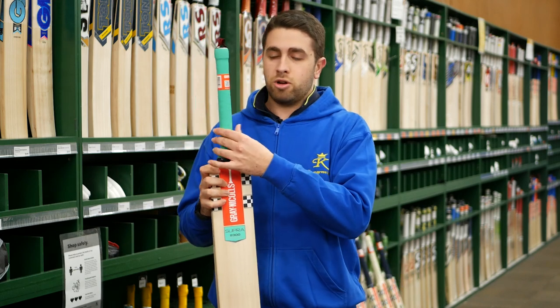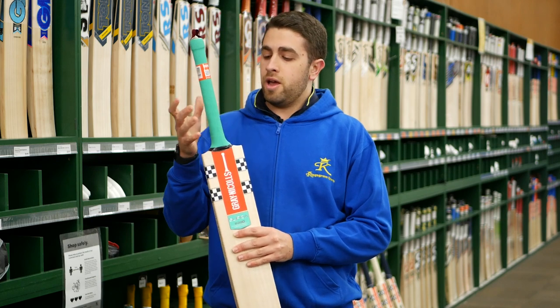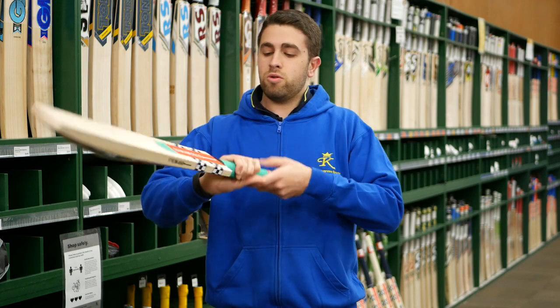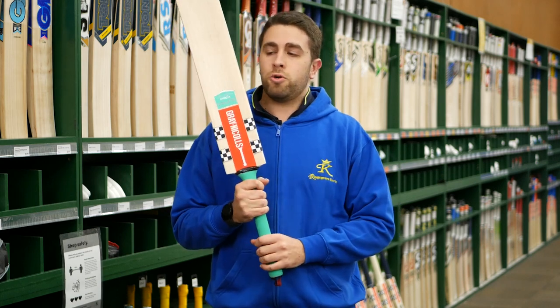The grip has that latex soft-feel grip that Grand Eagles use on a few of their top bats — nice and grippy with a semi-oval handle as well. It's on the thinner side, keeping the same philosophy through the bat of trying to keep the weight down as much as possible.